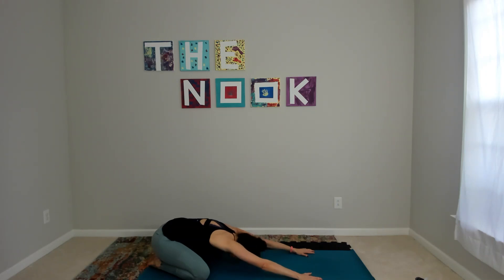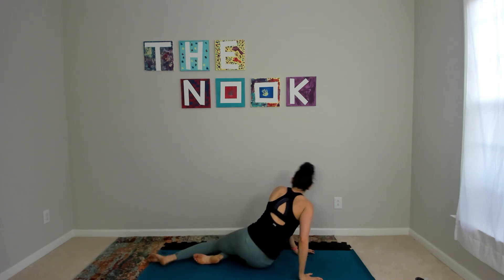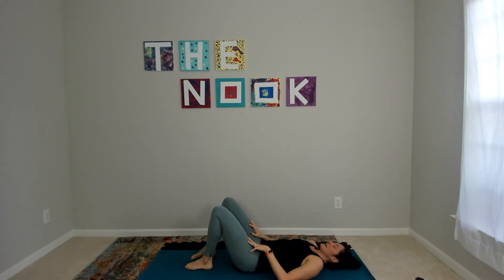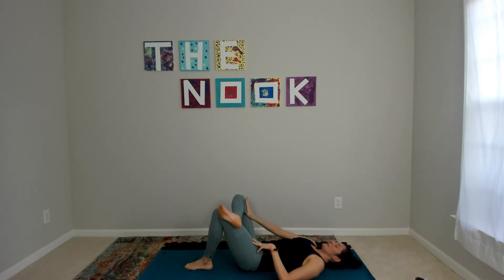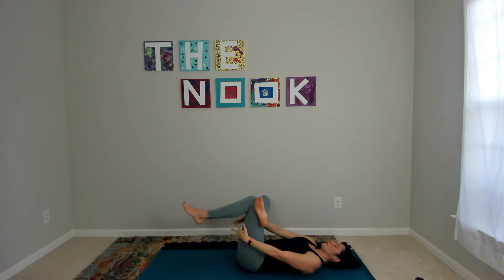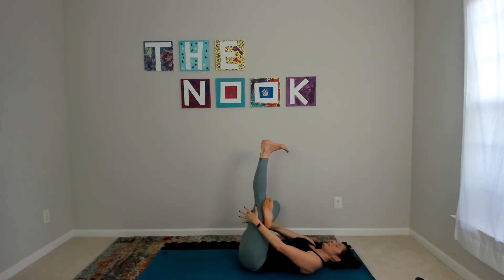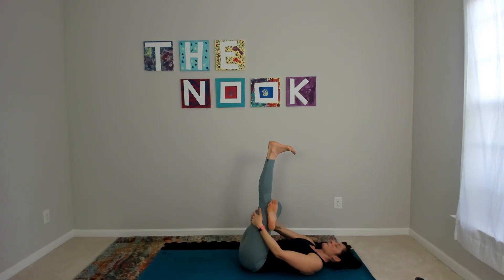On your next inhale, come up as gracefully as you can, flip it over onto your back for figure four. Left leg plants down, right leg comes over — maybe this is all you need, press your right leg away. If you'd like a little bit more, lift your left leg towards you. Third and final add-on: straighten out your left leg, keeping a strong flex through your right foot, protecting your knee. Breathe — try to slow your heart rate down as much as you can.